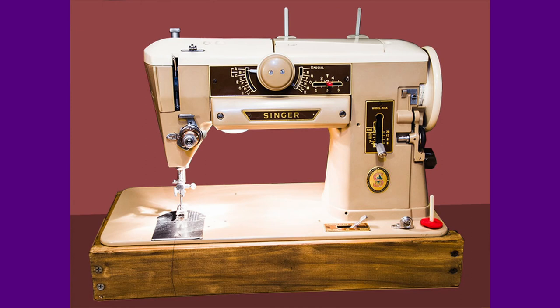On most sewing machines the feed dogs drop so that you can quilt or embroider, but on this particular machine the needle plate actually lifts up, which is a very thoughtful idea. I know I've picked this machine for garment making, but you do need to drop your feed dogs if you are doing a buttonhole. It also has a great zigzag and straight stitch, plus it has the slant shank so you can easily see where your needle is when you're sewing — just lovely features on that machine.